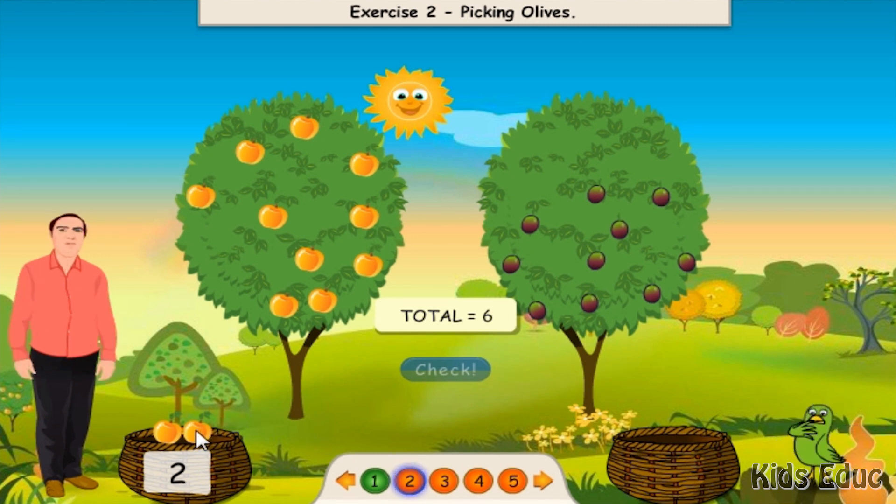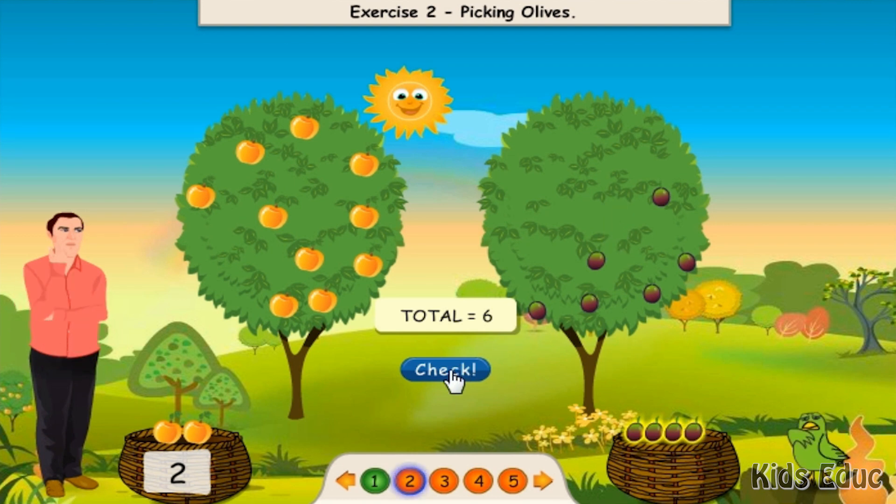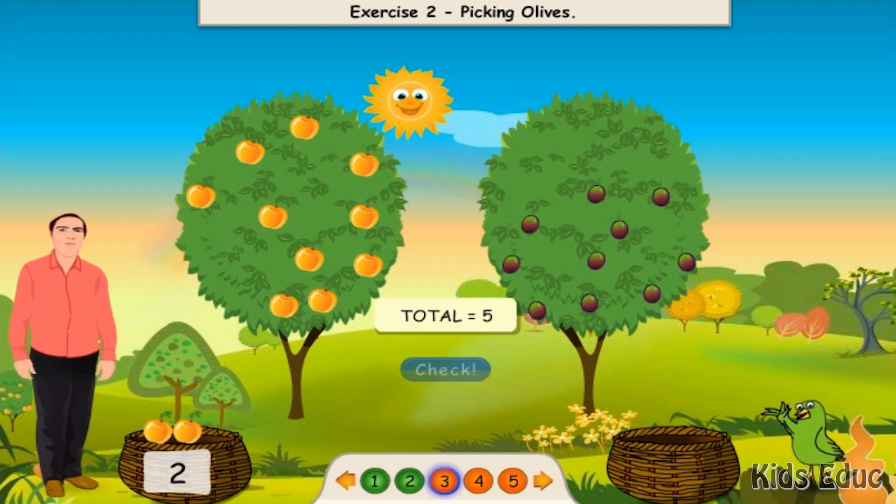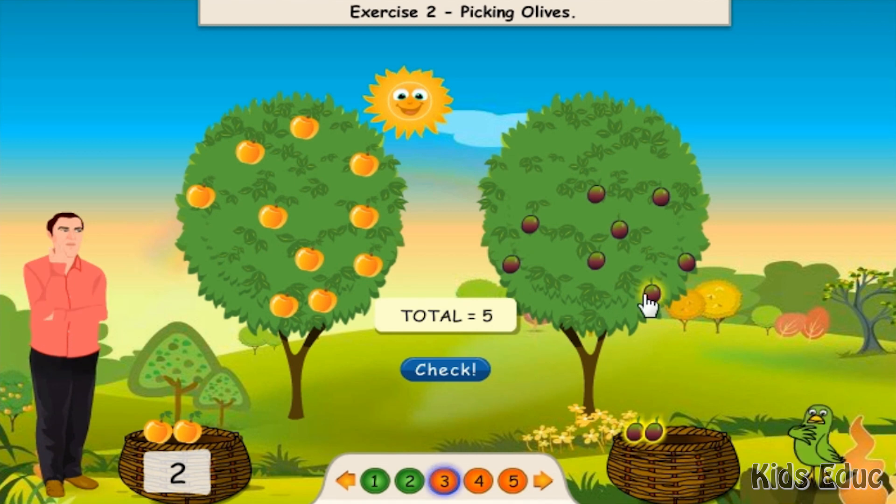One, two, three, four, five, six. Excellent. One, two, three, four, five. Excellent.